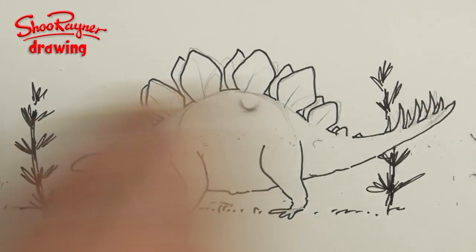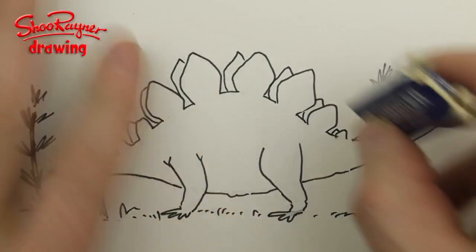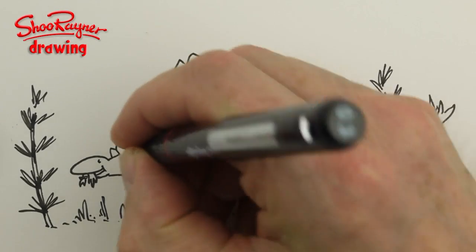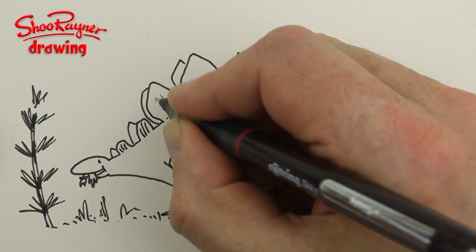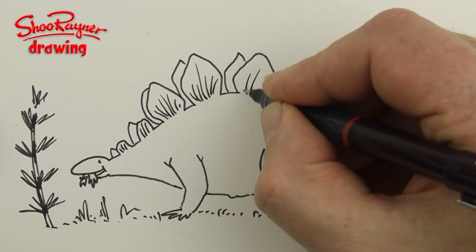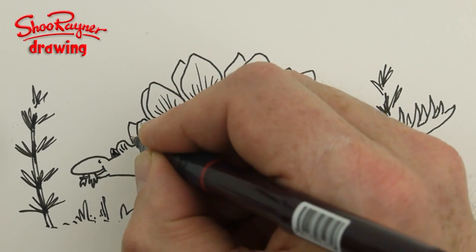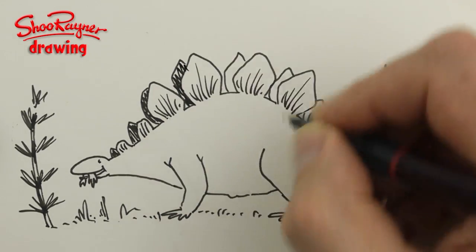When you are absolutely sure it's dry, rub out the pencil lines because you don't want it to smudge. Then flip lines up into these — put one up in the middle and then kind of slightly angled to the sides like that.